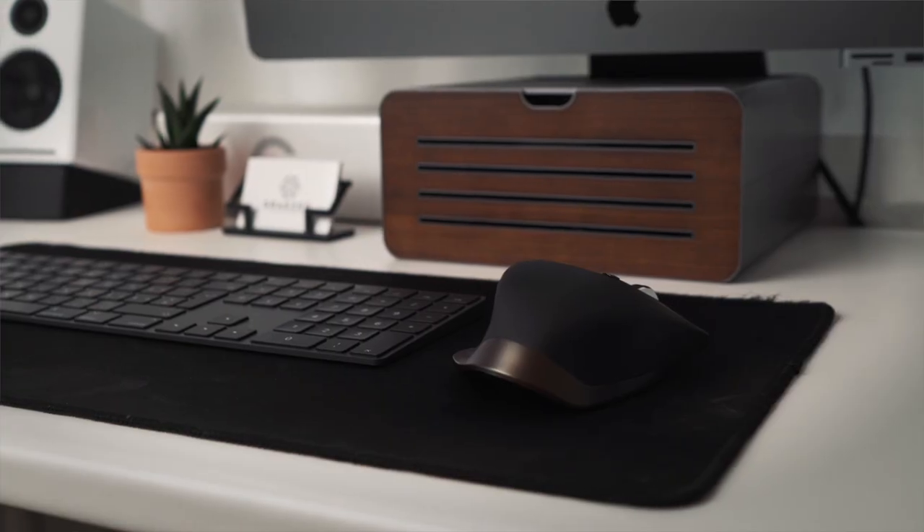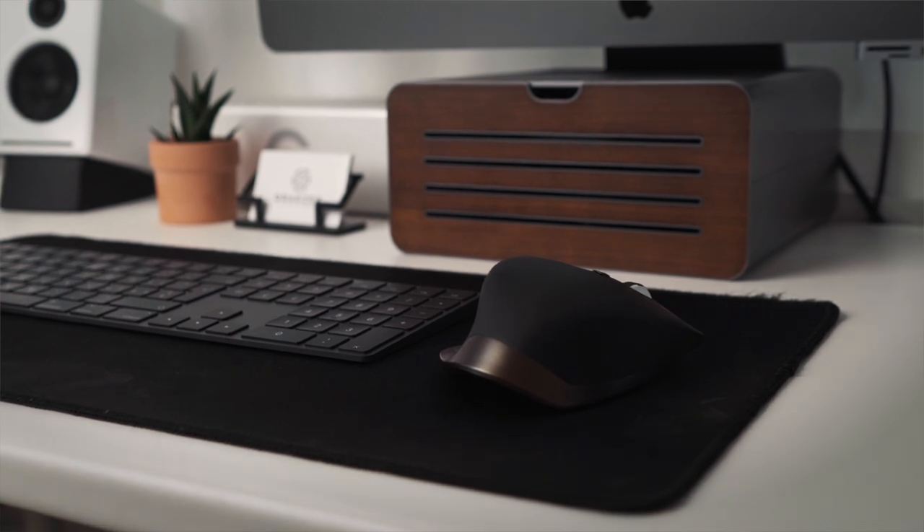The mouse I'm using is the Logitech MX Master. I have been using this mouse for almost four years now and it still works like a charm. The reason why I like it so much is because not only does it feel comfortable, but I can customize it with different commands to fit my editing workflow.